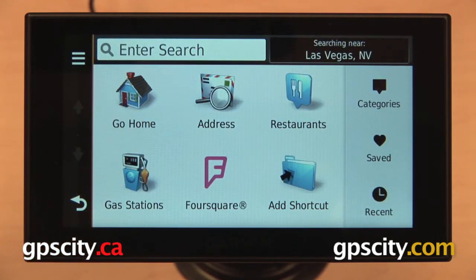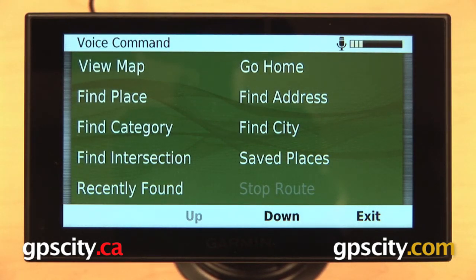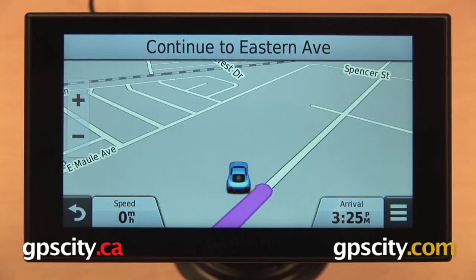Or you can even start your route back home again — if your model has it — by using voice command. Say a command: 'Go home.' The device responds: 'Navigating home. Please drive to highlighted route.' So that is a quick look at how to save your home location on the 2014 Advanced Series of Garmin Nuvi.